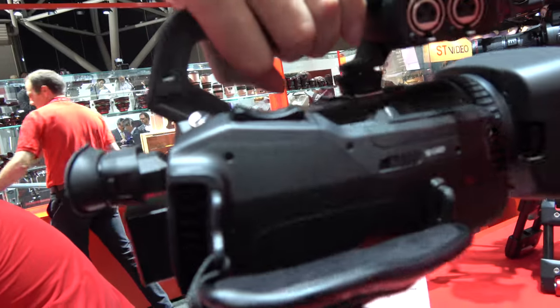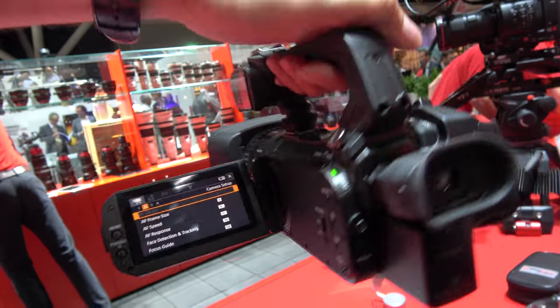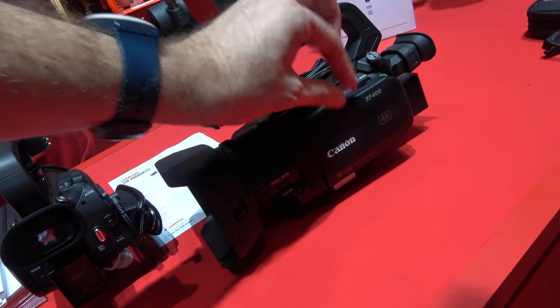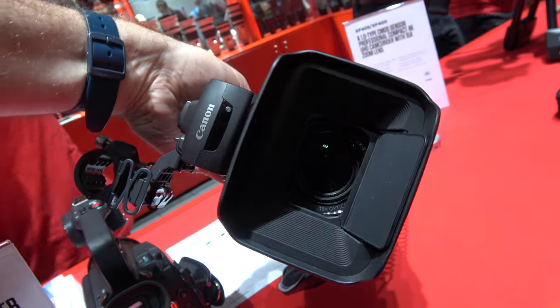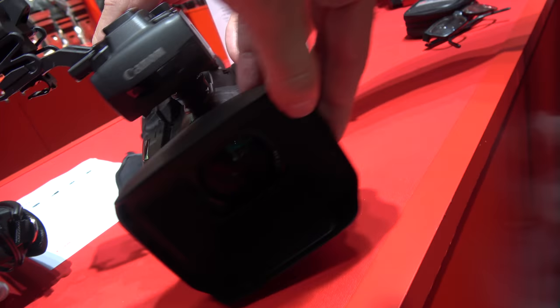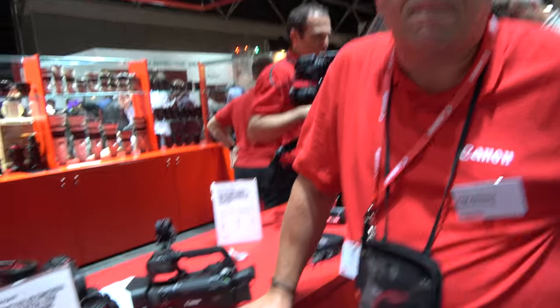The XF400 and XF405 are going on sale towards the end of the year. Pricing depends on region, but the XF405 is expected to retail at around 3,699 Euros plus tax, and the XF400 at around 3,199 Euros. The XF300 is still in the lineup — this is not a replacement for it, just another camera offering 4K capability.